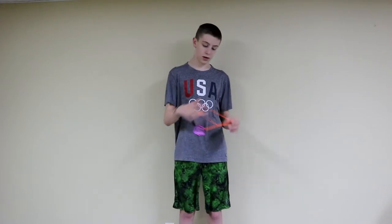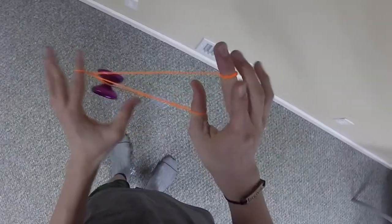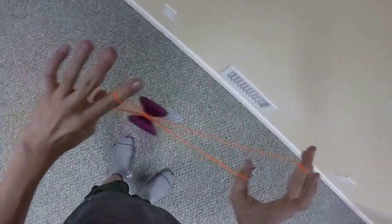From there — and this is probably the hardest part of the trick — you have to undercut with your thumb. You stick your thumb in the loop of the gap right here and undercut, so then it looks like a little butterfly.